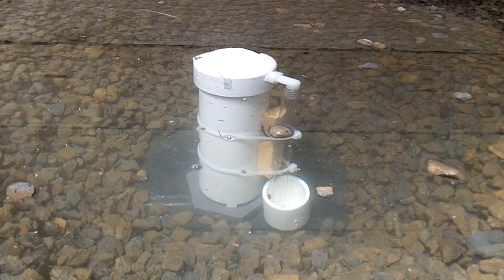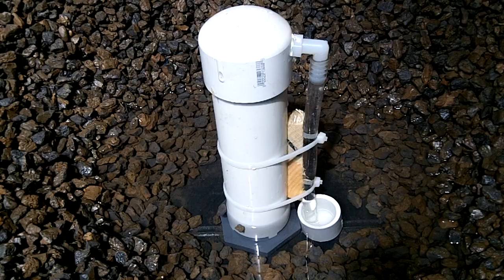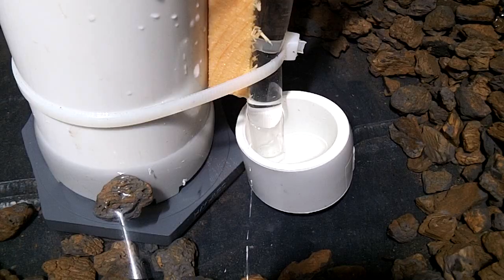Typically the entire bell can be under water before it starts to siphon. Here is the water level getting low enough so the water can no longer fill the cup. The breather tube sucks the water out making it float, then is forced to suck only air, breaking the siphon.